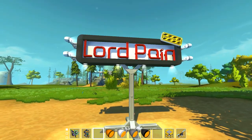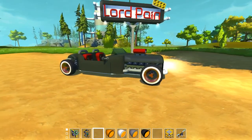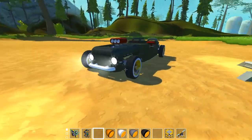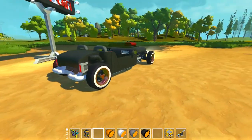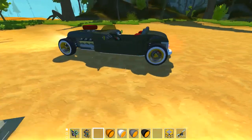Hello everybody and welcome today with a second video. My name is Lord Paint and today I'm showing you this new creation. It's a hot rod. I'm really happy with the way it came out.